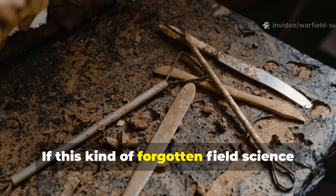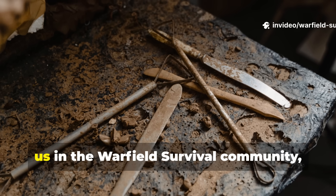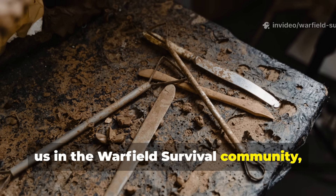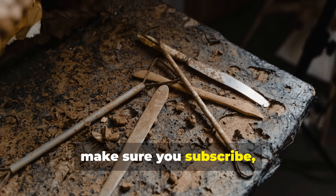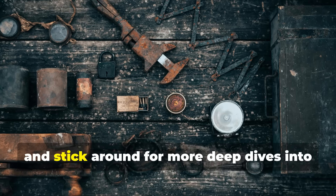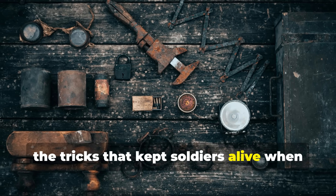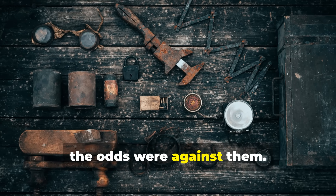If this kind of forgotten field science excites you as much as it does the rest of us in the Warfield survival community, make sure you subscribe, share this guide with someone who loves history, and stick around for more deep dives into the tricks that kept soldiers alive when the odds were against them.